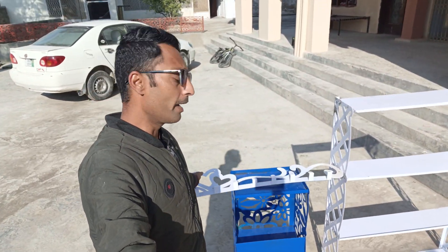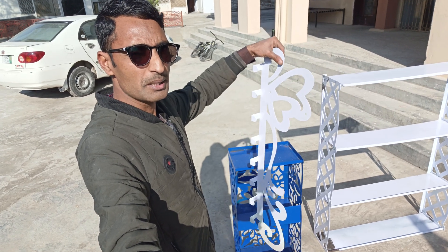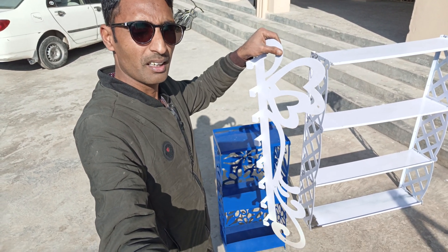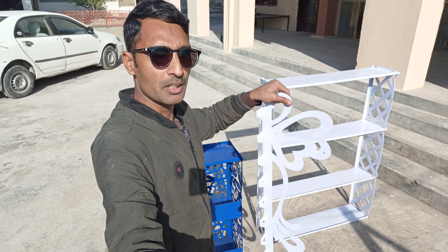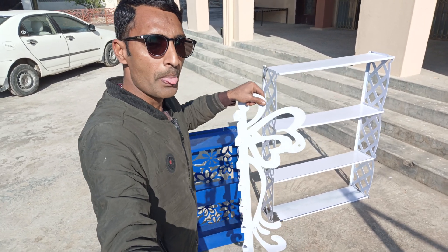I am showing these products to you — if you want to download the DXF files of all these parts, I will leave the download link in the description of this video so you can easily download the DXF files and make them on your CNC plasma.